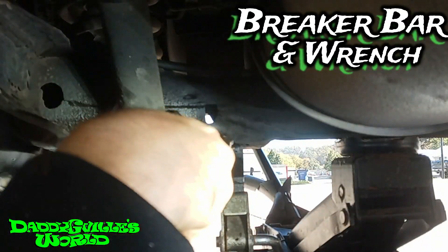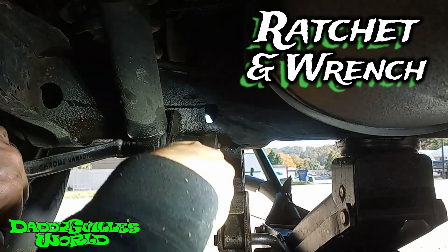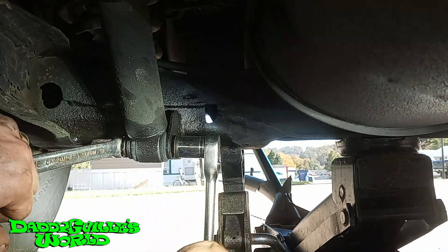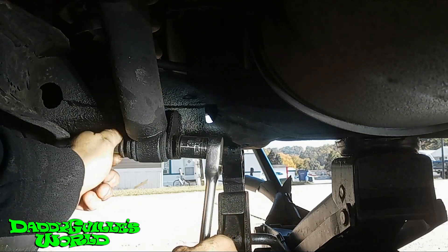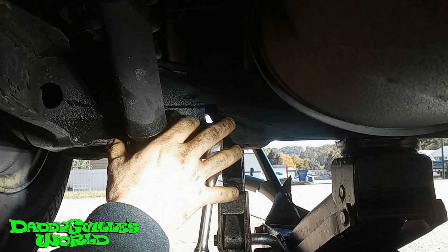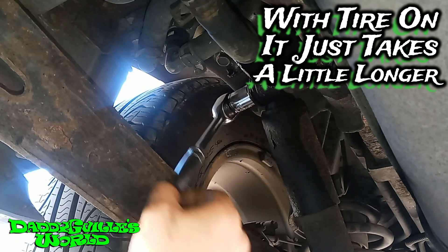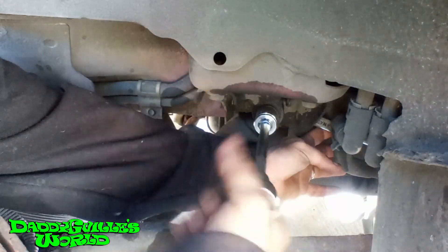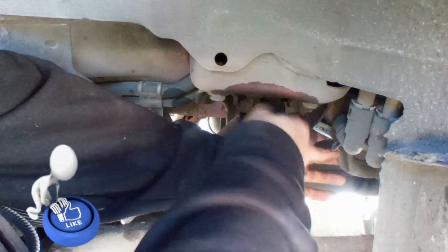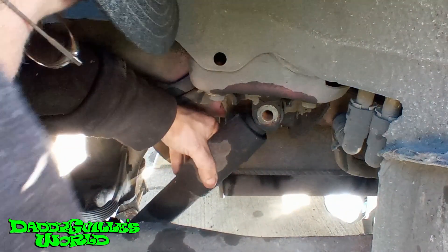Now to break the bottom loose and remove the nut. Now the bottom is done, to where I can just pull the bolt out. I move back to the top. You can see that I've already got my wrench on the nut. Now to fully remove them both. Then reach under and remove the bottom bolt.